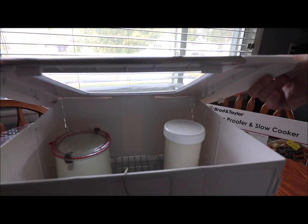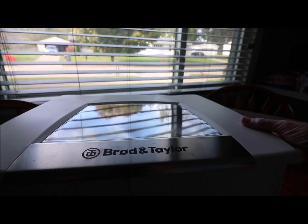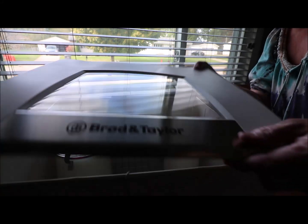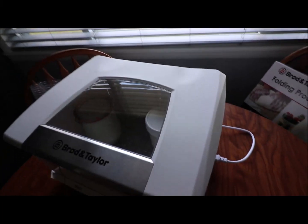Okay, I stuck my yogurt in and they said to keep the jars away from around the middle, so I did that. When I put the lid on it's hard to get it to lay flat, but I got it laid flat. That's what it looks like inside, and that's for the temperature.